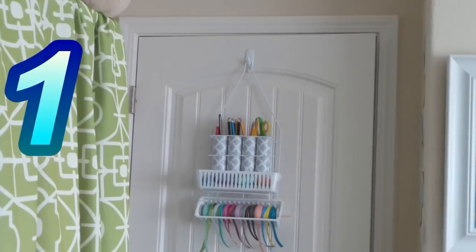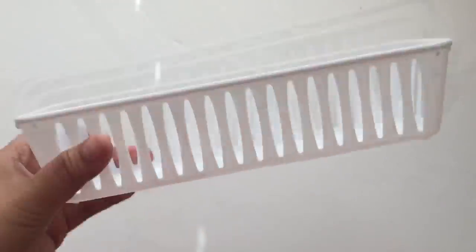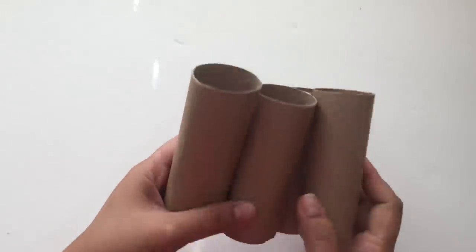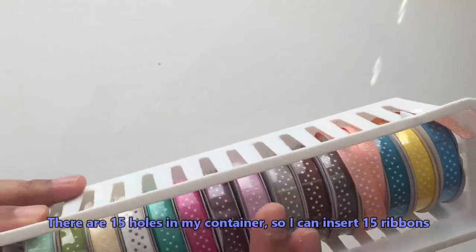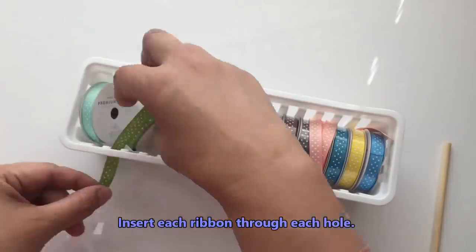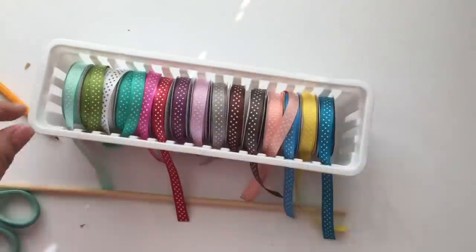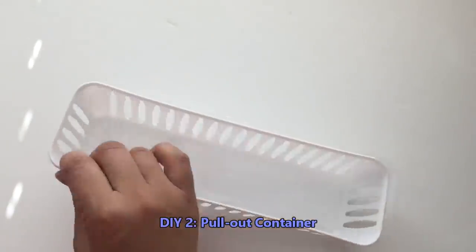For our first project we will be using one shower caddy from Dollar Tree, a couple of rectangular slotted trays or baskets, contact paper, four empty toilet paper rolls, a wooden dowel, a cardboard, and a command strip. We're going to be creating a ribbon dispenser — just insert each ribbon through the slats. This one has 15 slots and it fits my ribbon perfectly. Then I insert my dowel and that's my dispenser.